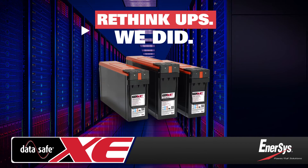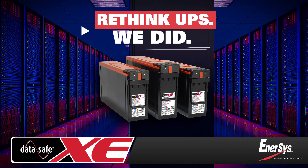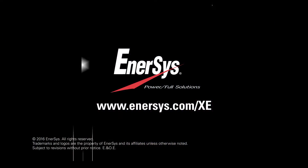DataSafe XE batteries from Enesys, the global leader in stored energy solutions for industrial applications. For more information, visit our website at www.enesys.com/XE.